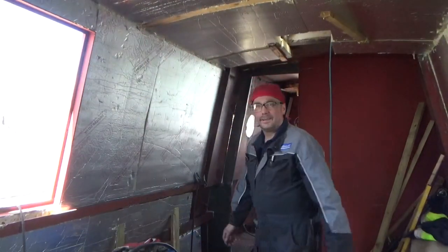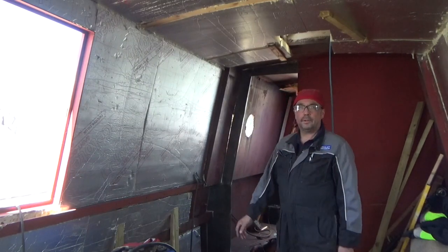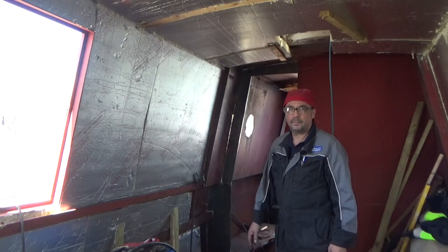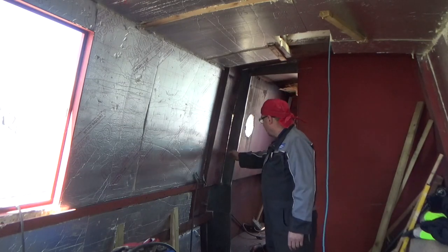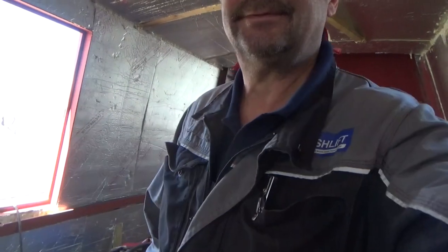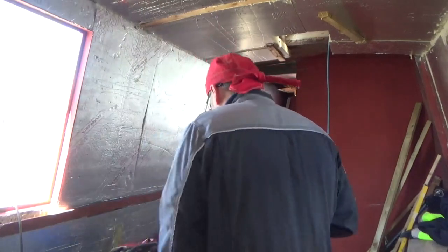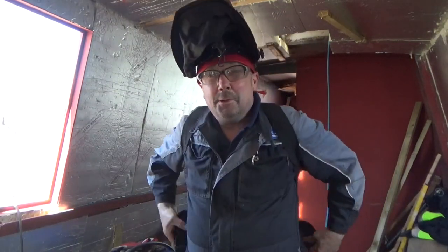That's it, all the steels in now. I'm going to get some weld on it and that's the job done. The door will go straight across there, overlap this edge - bobby dazzler. Right, we'll get dressed for welding, we'll get there.